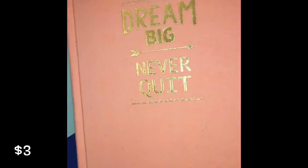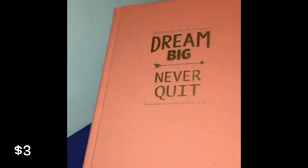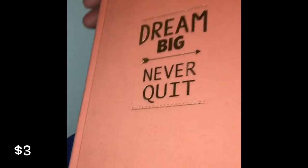Next is a 500-page notebook. It says dream big and never quit. You could use it as a diary if you'd like, but that's not what I'm going to use it for. It's got 500 pages in it — it's very nice. It's like this orange peachy color and I love it.